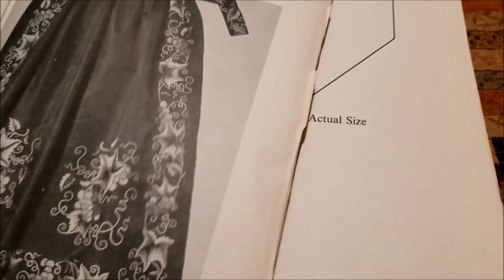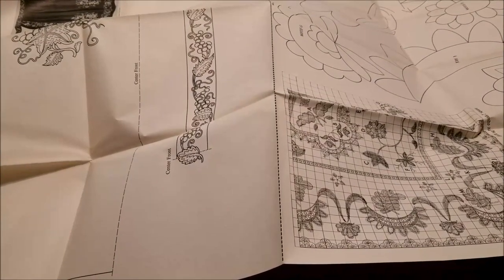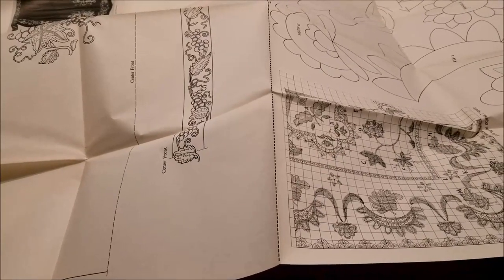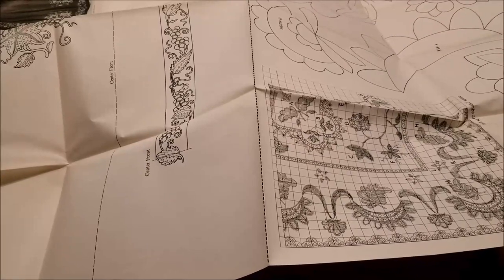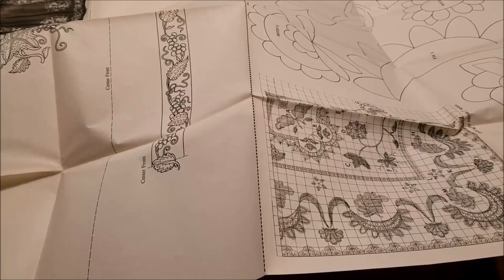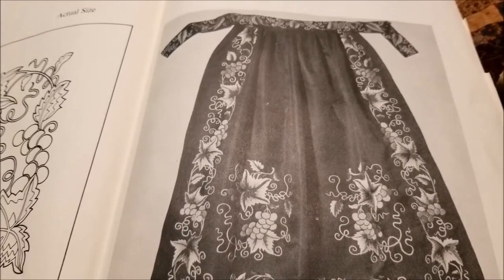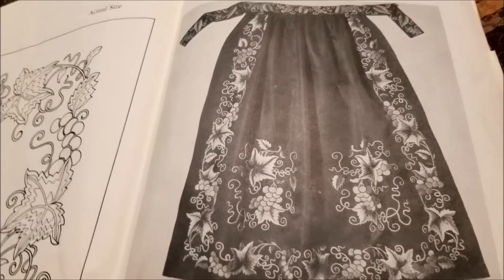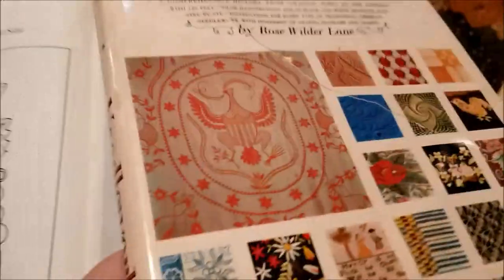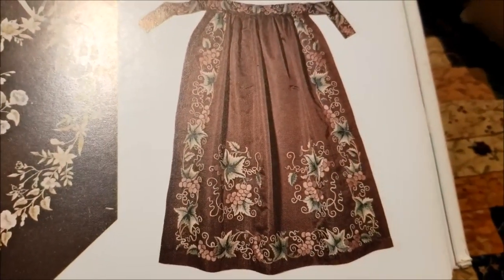The numbers aren't sequential so don't worry if they don't line up. This thing folds out and is massive — when you fold the whole thing out it's the equivalent of 16 sheets of standard copy paper. All of the patterns are actual size, which compared to today's books where they say 'enlarge 300 percent' or 'print from the enclosed CD,' I like having things full size and ready to use. I want to embroider this apron. I love that it is black and heavily embroidered and gorgeous.